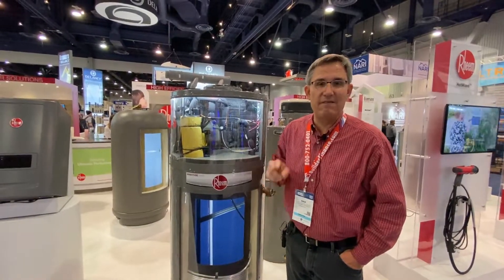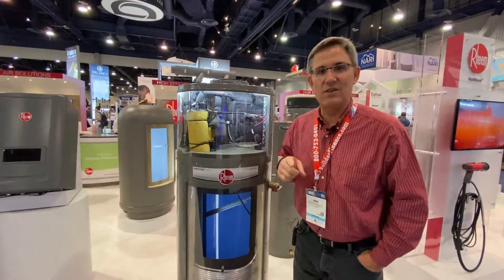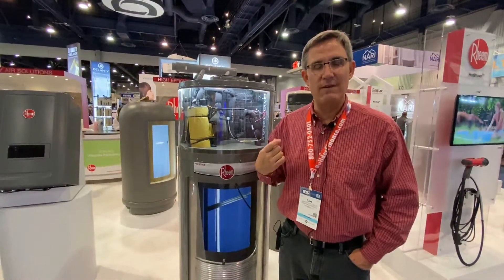If you want to save money — actually, if you want to make money — this is the water heater for you, because this is the only water heater in the world I know that will make you money.